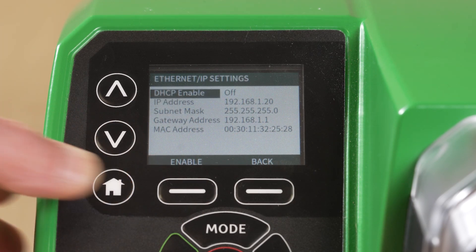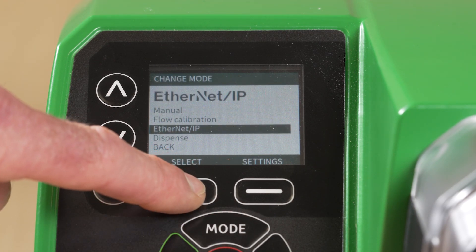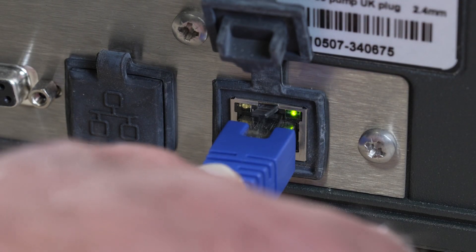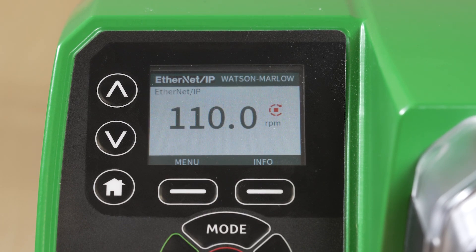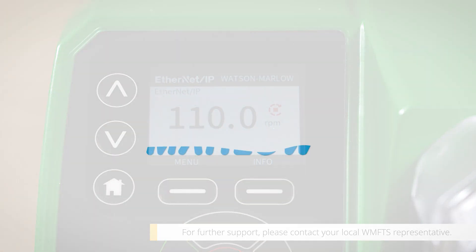Press Home to return to the Home screen. Press Mode and select Ethernet IP. Plug in the network cable from your control network. The pump is now ready to integrate into your network control system. You can find the EDS and GSDML files via our website — check the link in the video description.